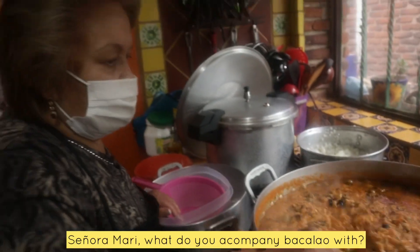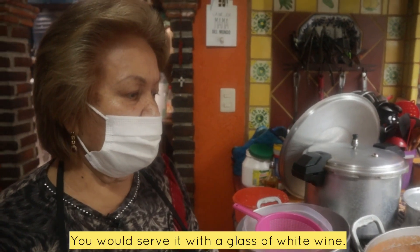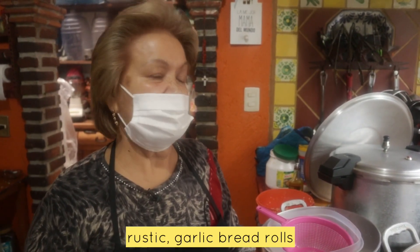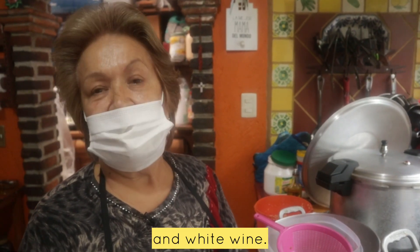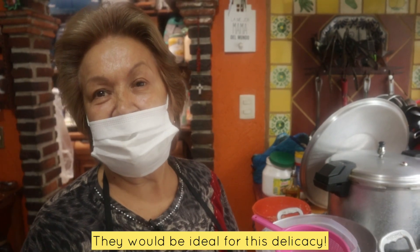How do you eat the alcaparra? With a white wine, with an apple, and a white wine. There is no other thing to ask for with this alcaparra.